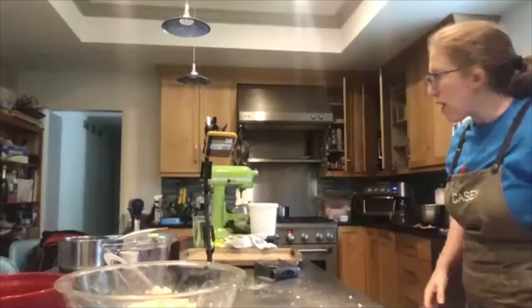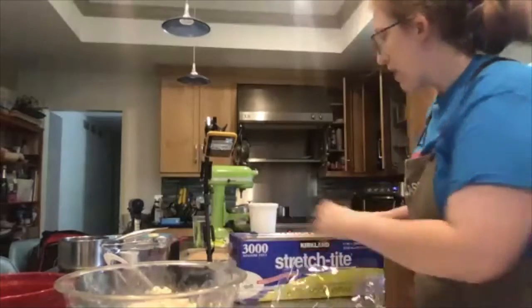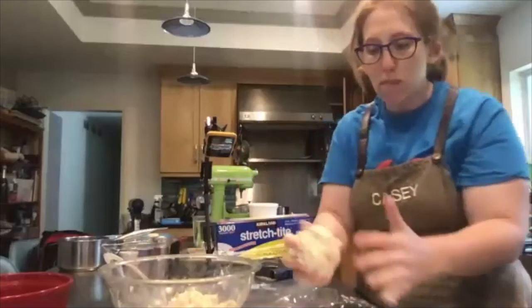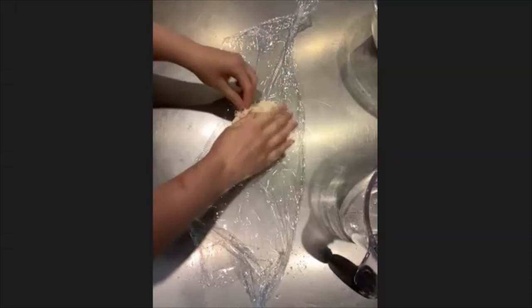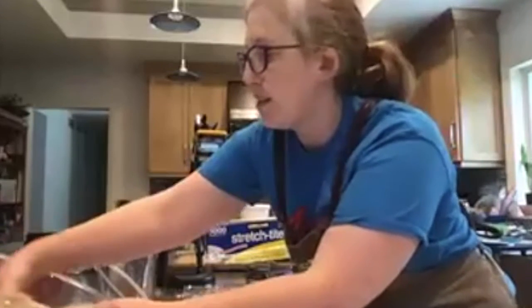Now I have the dough, and I'm going to split it in half — I'll just eyeball it. I'm going to grab some plastic wrap, take half the mix, form it into a ball, place it on the plastic wrap, and flatten it into a disc shape. It doesn't have to be perfect; this just makes it easier to roll out later. Cover it up, make sure it's sealed, and repeat for the second piece.